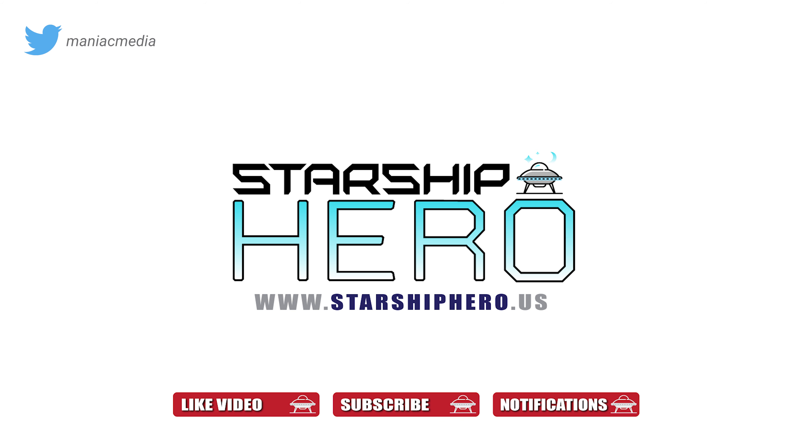In the meantime, please give this video a thumbs up, subscribe to the channel, share it with a friend that you think might like it, and turn on those notifications to be informed when next Wednesday's video goes live.